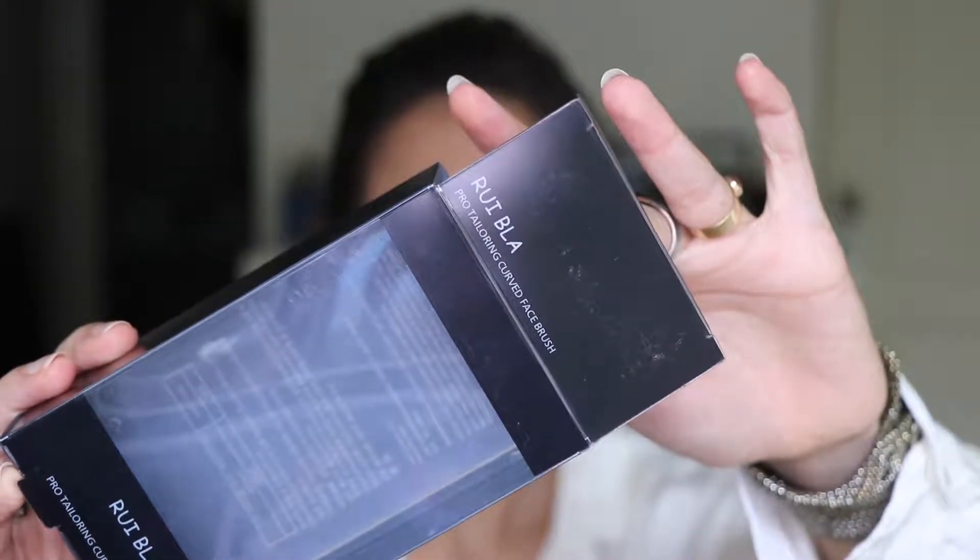Hey guys, welcome back to my channel! Today I have a brush I picked up from a beauty store near my place. The brand says Rui BLA — literally, that's what it says on the box — and it's called a pro tailoring curved face brush. I decided to try it out today since I'm actually going to a friend's event, so I have a full face of makeup on.